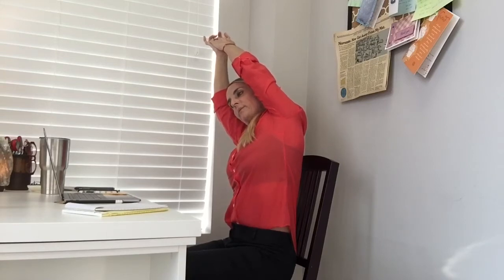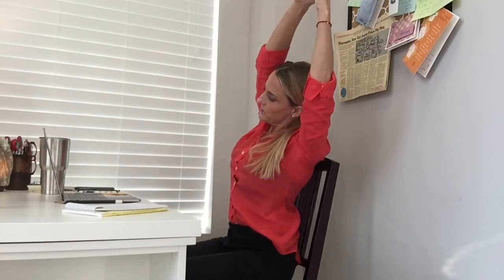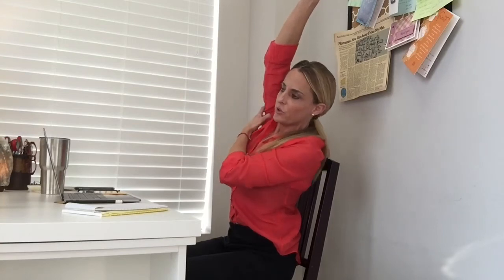One more time: breathe in, breathe out, come back to center, arms above your head, breathe in, exhale to the side — the other side. Big stretch through the ribcage, through the armpit, crunching up this side of your waist, keeping your tummy tight.